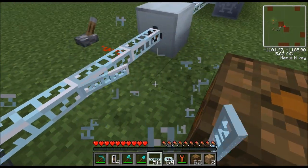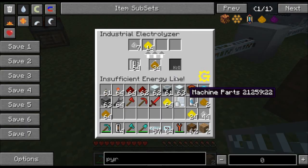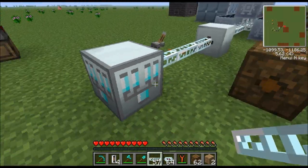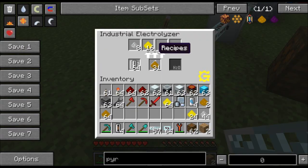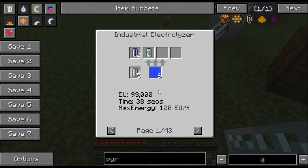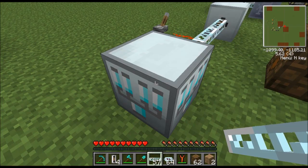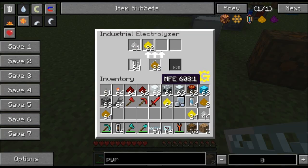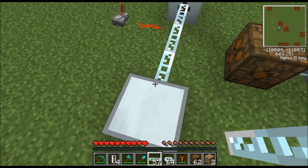If we knock this line out — the very instant we did that this machine started working. So I intentionally set this up like this so you could see that this thing needs all of its power to run. Now not all the recipes require 120 EU per tick. This particular recipe only requires 120 EU per tick, so you could use this recipe and the centrifuge at the same time.